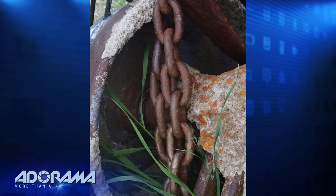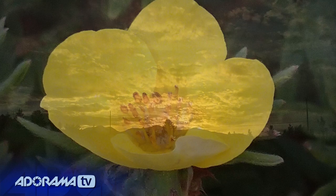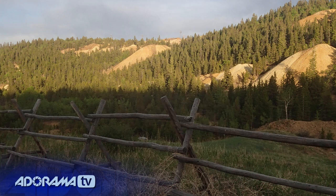Hi, this is Rich Harrington, and this week we're taking a look at a brand new camera from Olympus. It's got a cool name: the Tough TG-1. What you're seeing here are just some of the pictures that I captured. I took it out to Colorado for a quick day trip, and some of the options like in-camera HDR did a great job of capturing the sunset.